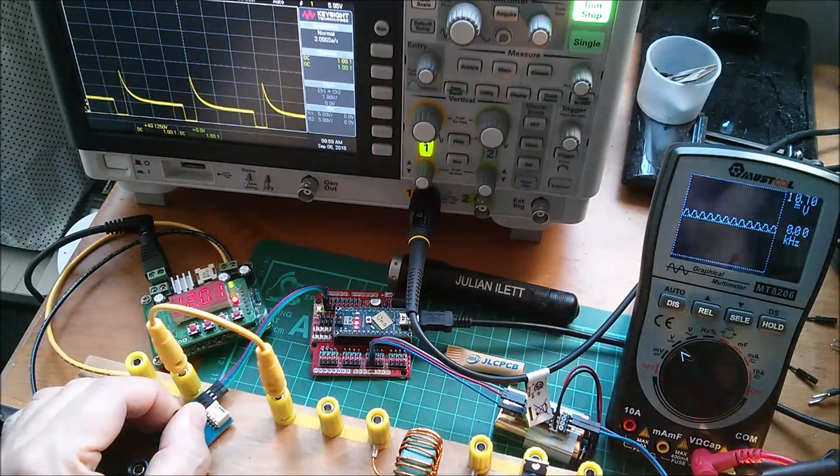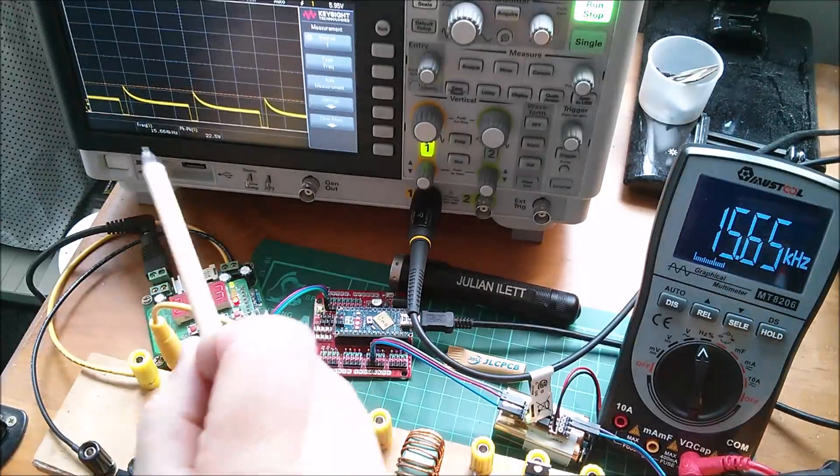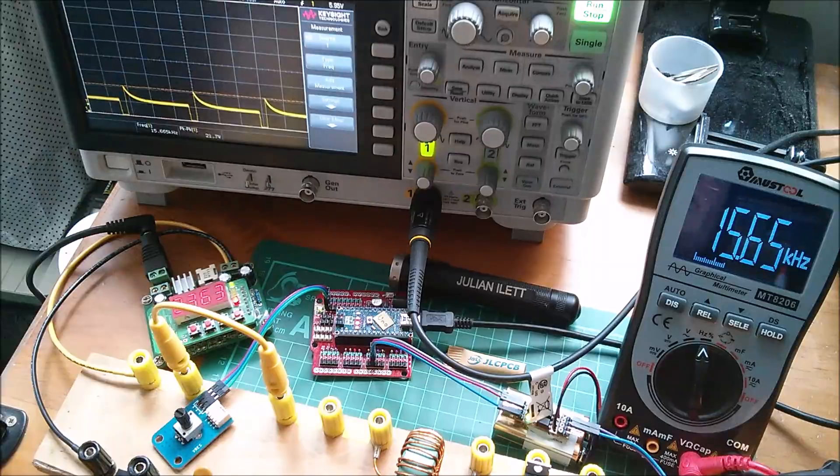Let's turn that back down. One thing this meter does rather well is its frequency position on the switch — it's saying 15.65 kHz. On the Keysight scope it's saying 15.66 kHz, so it's pretty accurate. If you want to measure frequency you can certainly do that with this meter; it just doesn't show up well on the oscilloscope display.